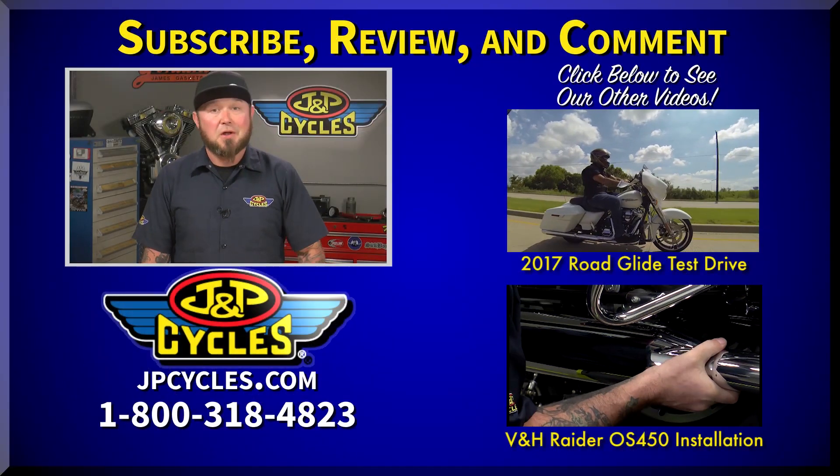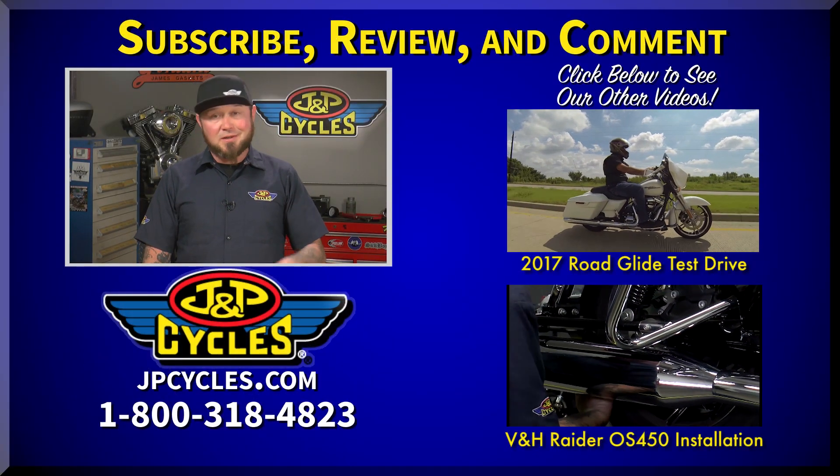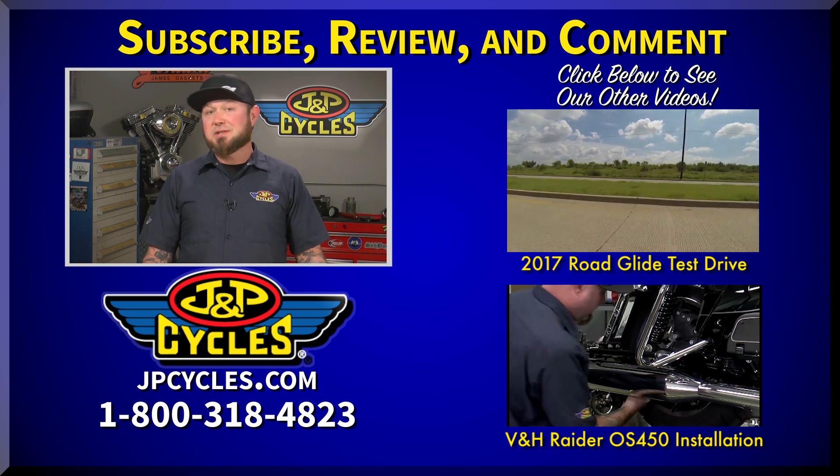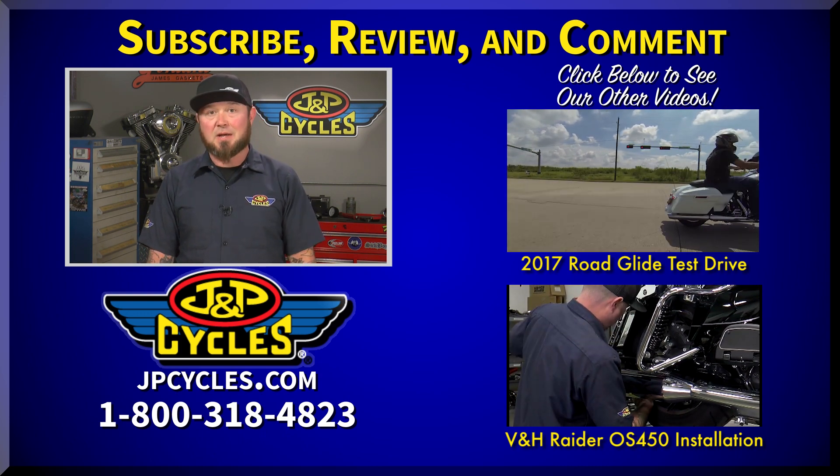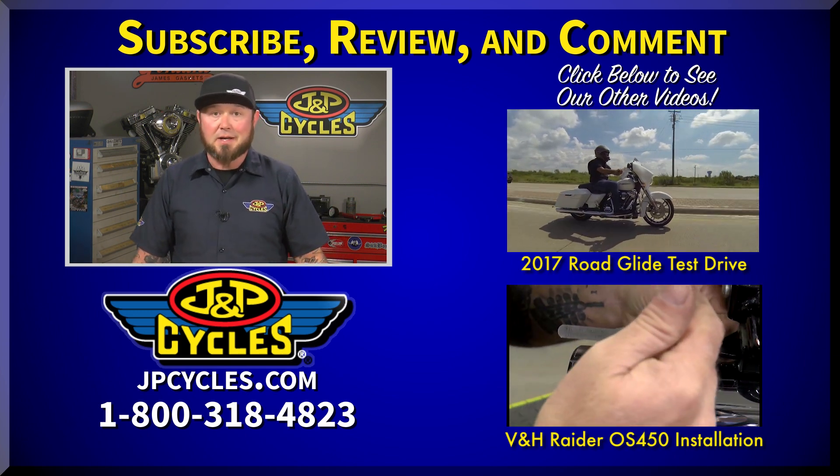Hey guys, if you like what you saw, don't forget to like and subscribe to our channel and check out our other videos. If you have any questions, hit up our 1-800 number or you can ask me a question below — I'll be happy to get back with you. Now get out there, get on that bike and go for a ride.